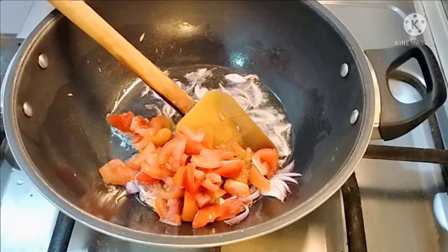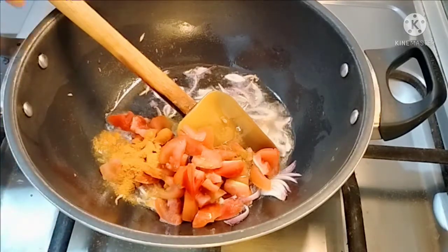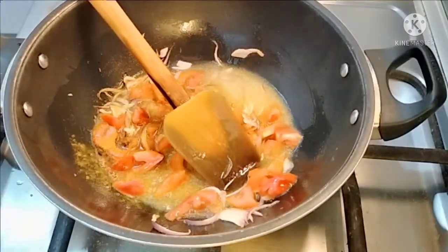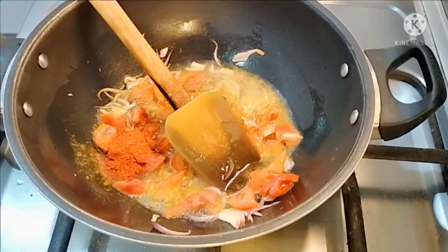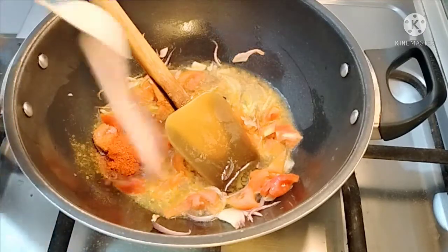Then we add it in, we have put in the diligence. We put it in half a teaspoon. Then we put the masala — we will add 1 spoon as we add.